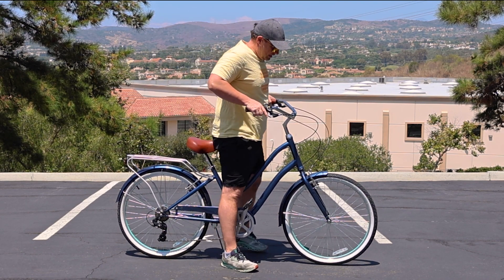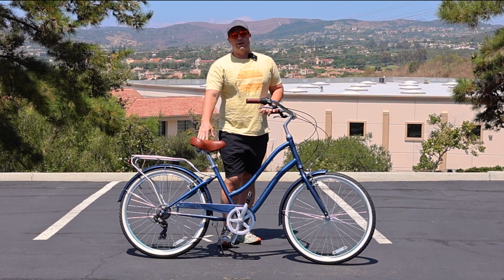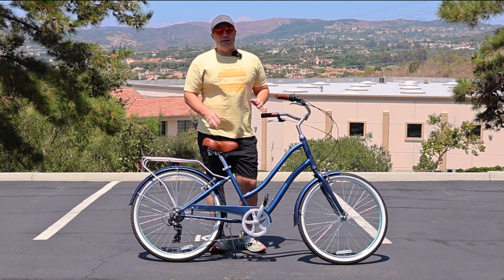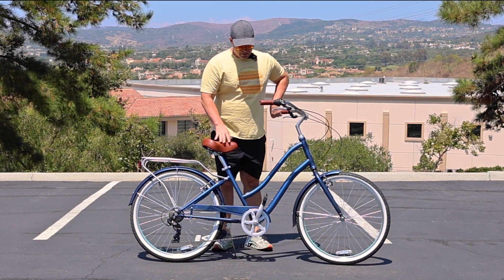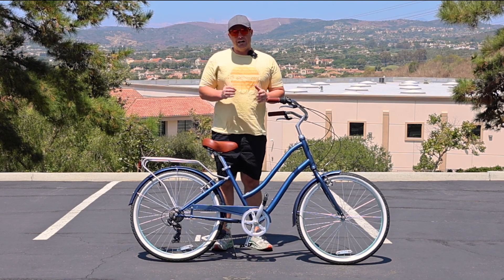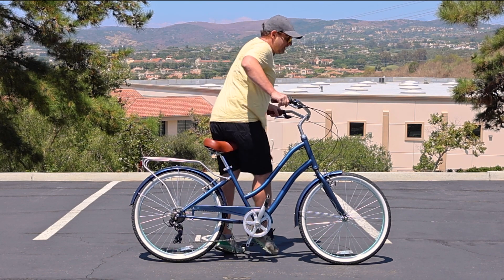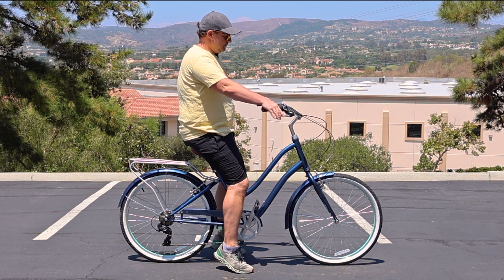In addition to that, you have the step-through frame right here where you can mount and dismount easily. One of the key features I find that most riders over the age of 50–55 really appreciate is a step-through frame with an easy on-off. You need a combination of the lower frame with the lower seat so you can just sit down and come right over and get on and off very easily.